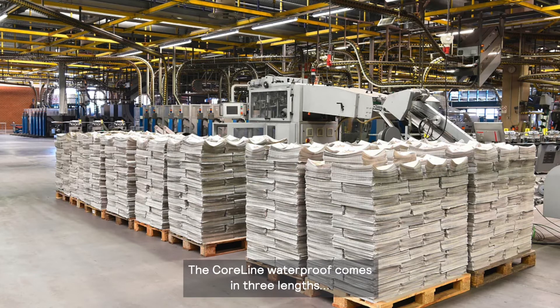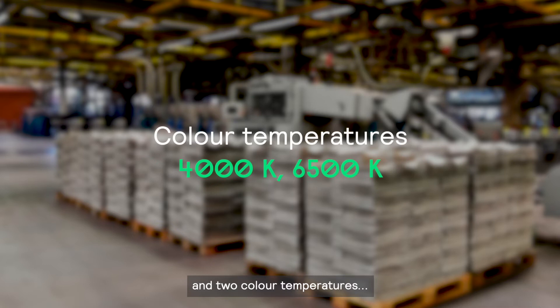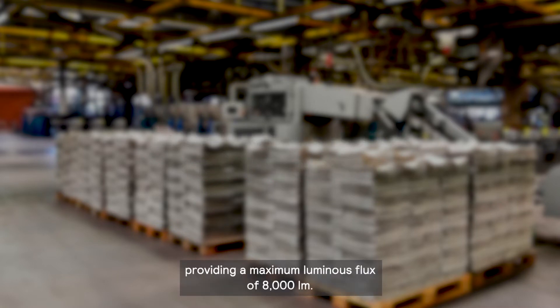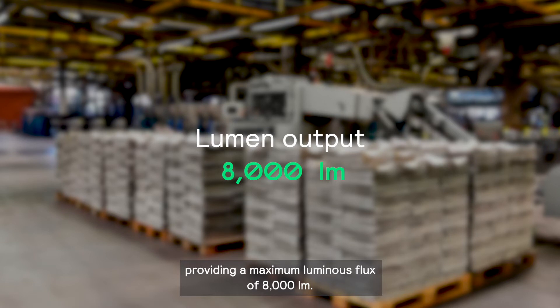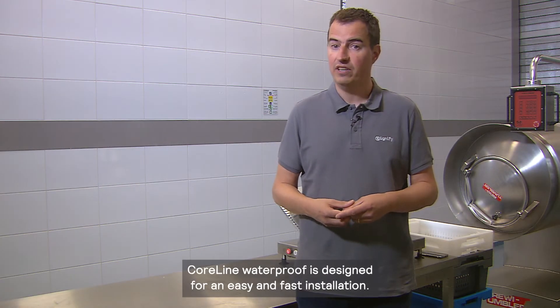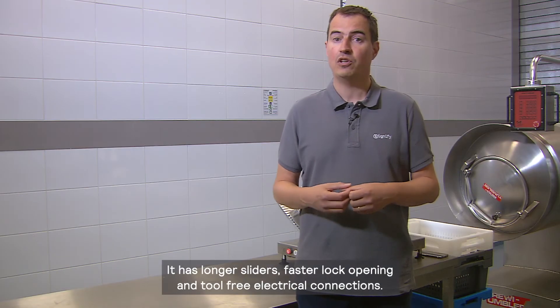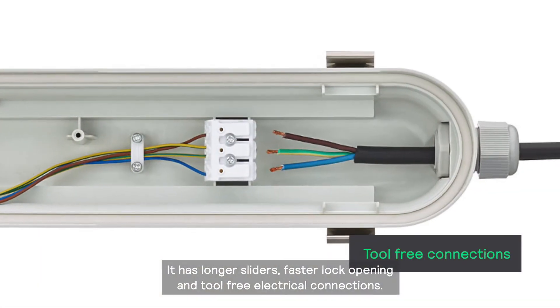The CoreLine Waterproof comes in three lengths and two color temperatures, providing a maximum luminous flux of 8,000 lumens. CoreLine Waterproof is designed for easy and fast installation. It has longer sliders, faster lock opening, and tool-free electrical connections.